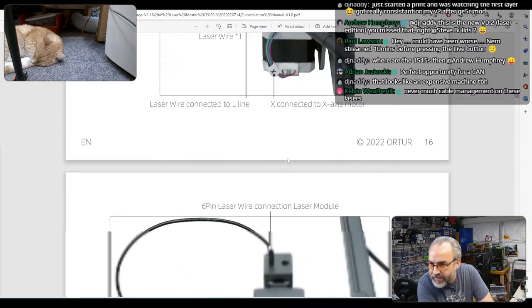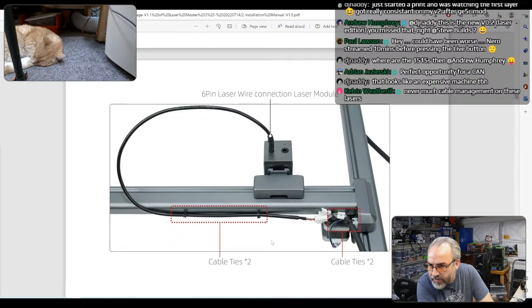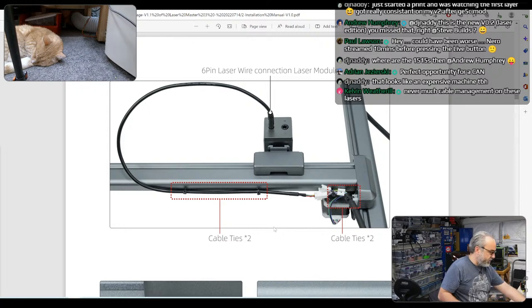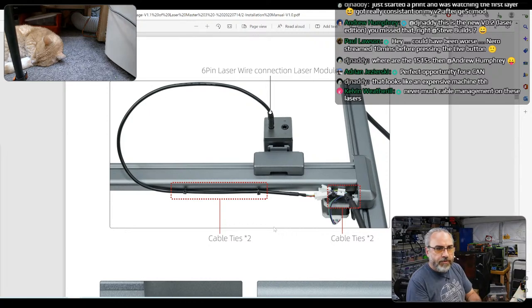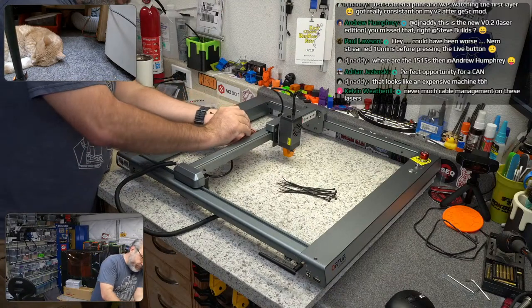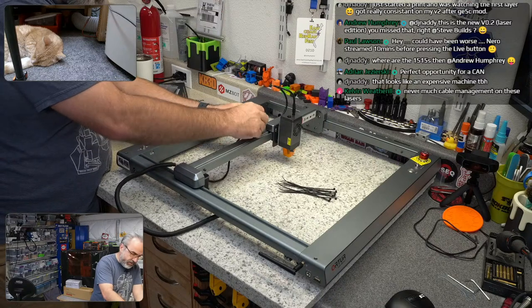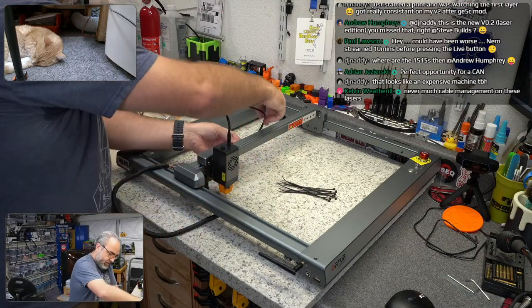Z and C — do those go anywhere? Cable ties go there, cable ties go there. Okay, it has a few cable ties. That looks like an expensive machine — it is relatively expensive, $600 to $700 just for the laser in the US.